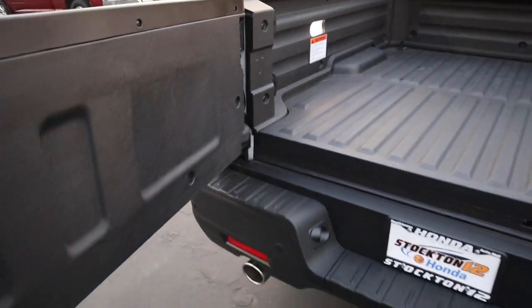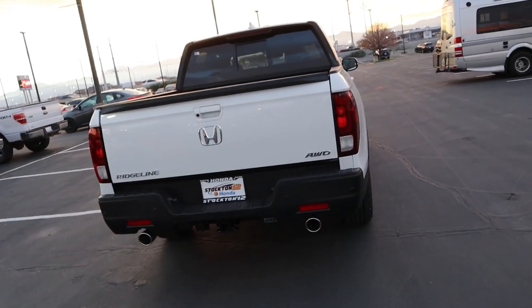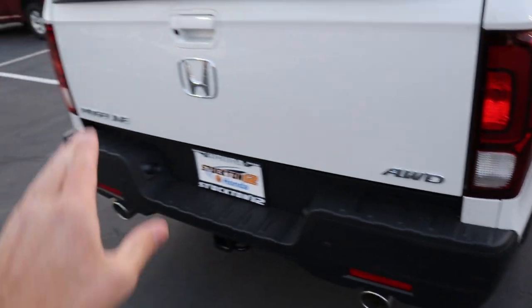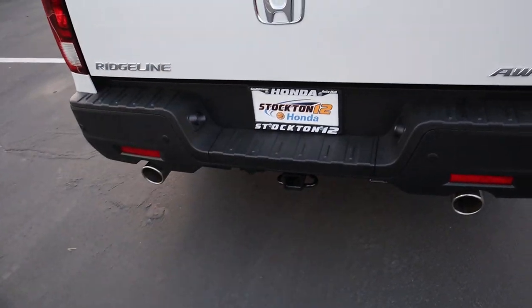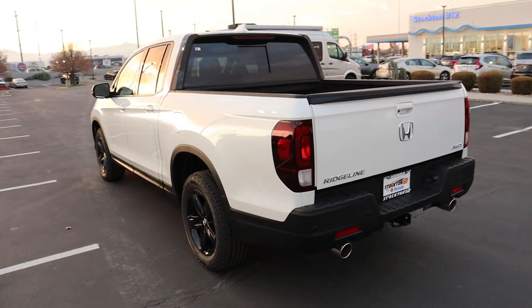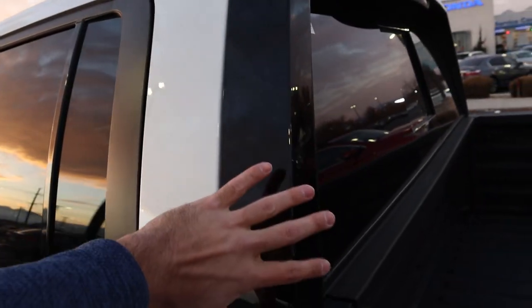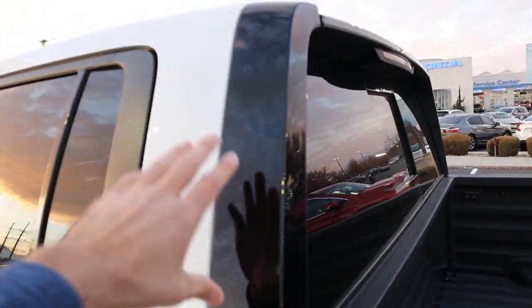Finishing things up in the rear, we've got the taillights, the all-wheel drive and Ridgeline badge, and dual exhaust tips at the bottom. Towing capacity is 5,000 pounds — impressive for a truck-SUV crossover. I also want to point out that this door is blacked out on the Black Edition compared to the regular Ridgeline.